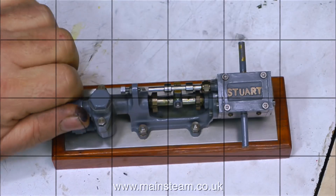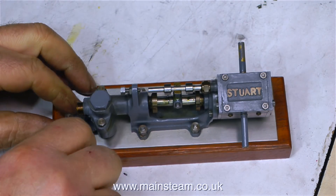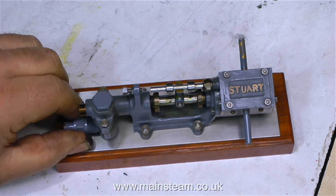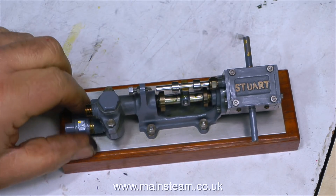I intend to repaint this pump, but I'm removing the paint entirely from the union nuts. I'm going to put these into a little pot of cellulose thinners to dissolve the paint while I explain how the pump works.